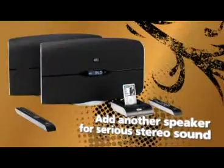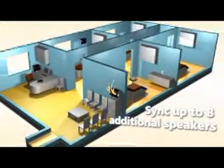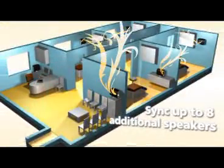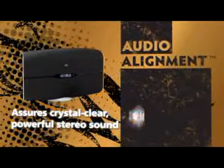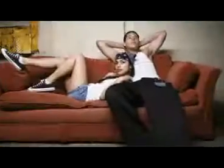Add another speaker and flip the switch for serious stereo sound. Flood rooms with up to eight speakers and direct them all from the wireless dock. Altec Lansing's audio alignment technology lets you push the volume while keeping your sound crisp and clear.